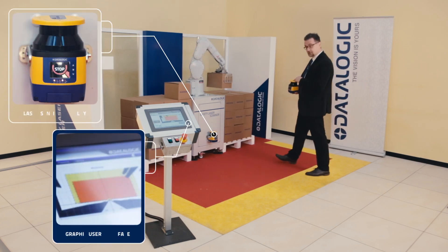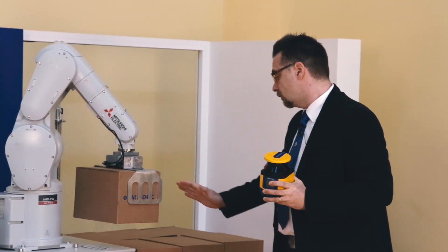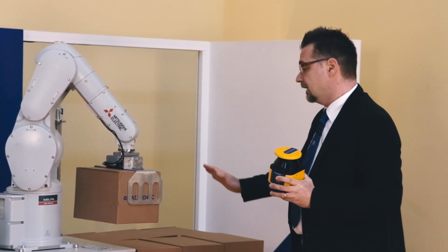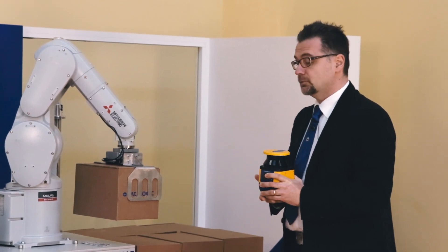When we enter the red zone, you can see that the robot is stopped. So the human operator can check if anything is going wrong, or eventually if the cycle has to be changed.